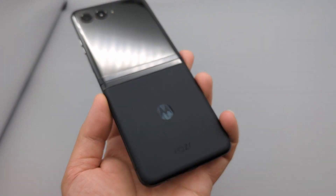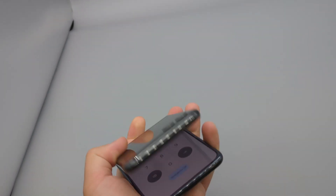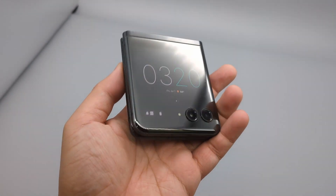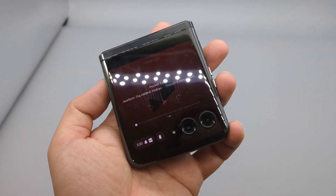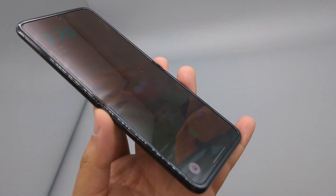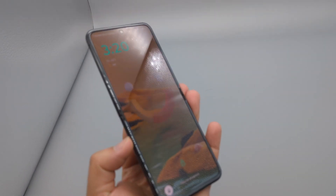Since folding screens are so expensive, phone manufacturers have to make minor sacrifices to keep the price affordable. With the Motorola Razr Plus you're getting a one-year-old chip — the Snapdragon 8 Plus Gen 1 — it is not the best battery money can buy and not the best camera. Despite all these minor sacrifices, it is still solid enough for most people. If you didn't know the specs and just picked up the phone, it performs just as well as any flagship today.